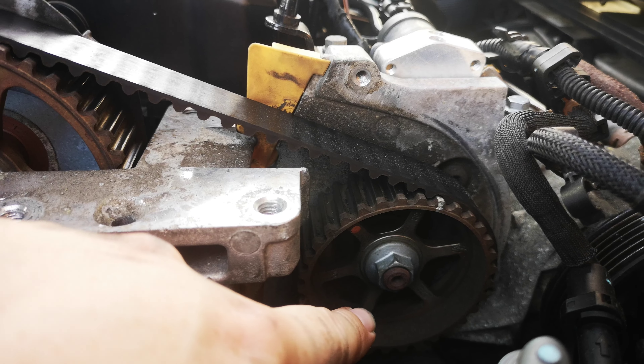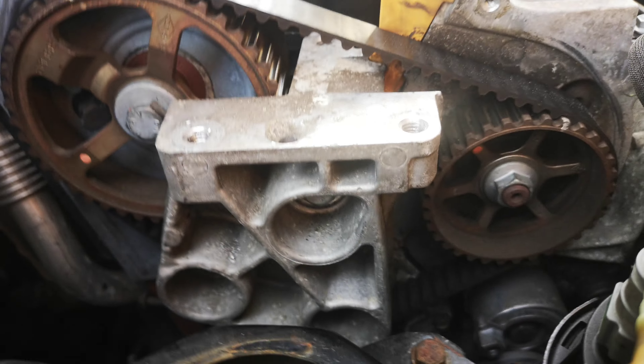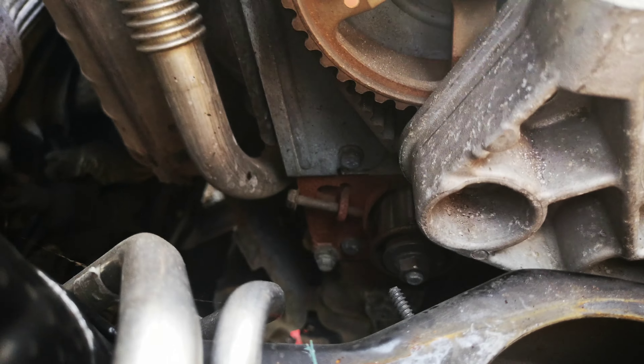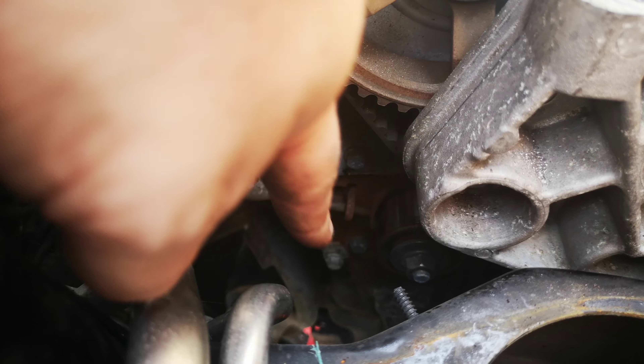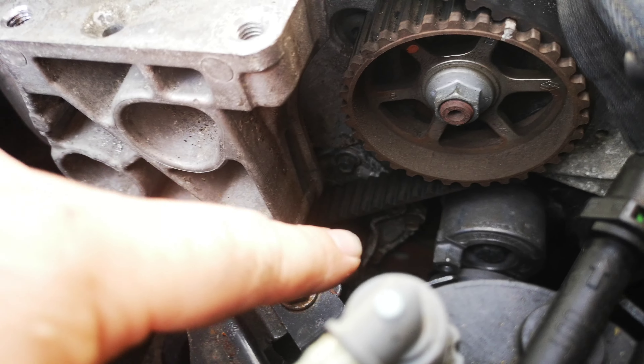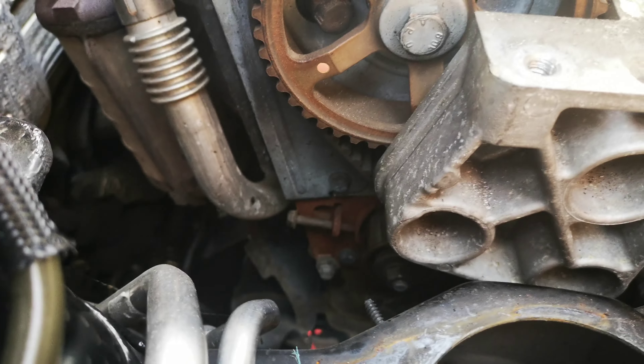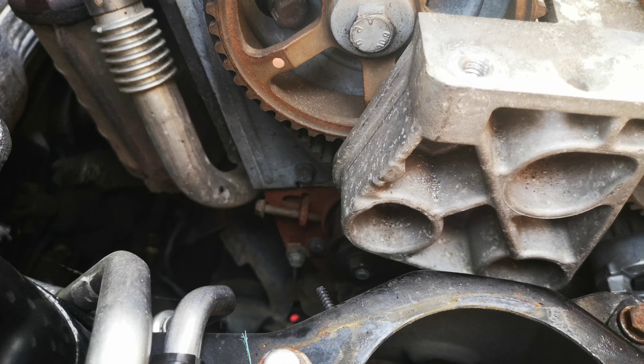Apparently you don't have to mark the pump but I always do the same way, so mark it — there's a little mark there, both together. Then you undo the bolt which is the manual tensioner, remove that, and then you remove the water pump which is just down there.